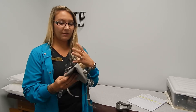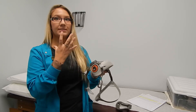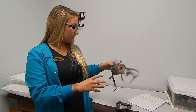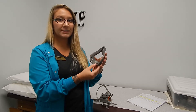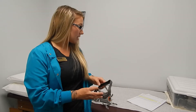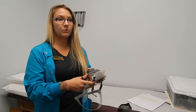When you have the respirator on, we'll do a negative and positive check to make sure you have a good seal while you're working. If there's any facial hair in between this margin at all, we cannot fit test you per OSHA standards, and we follow OSHA here.